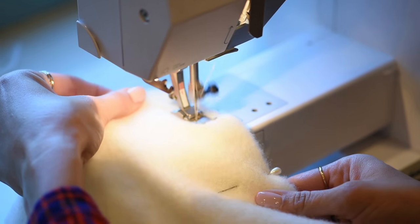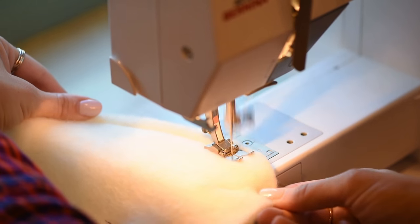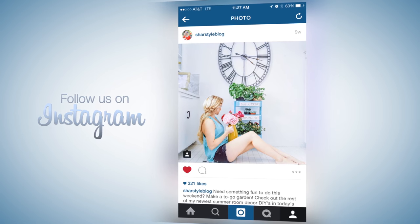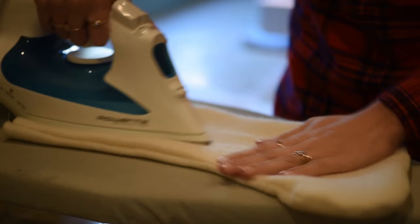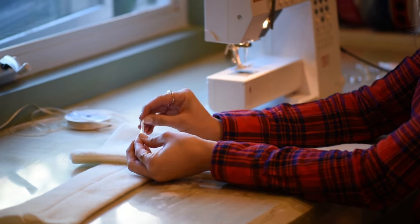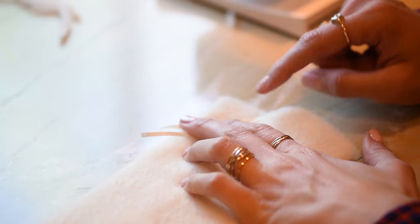Now we're going to do a straight line stitch starting about a quarter of an inch in, all the way down along the edge of the entire stocking. You're going to turn this guy inside out once you're done sewing it. We've got a nice little ribbon so you guys can hang it on your mantel — place the ribbon right here on the inside, right next to where you're going to be sewing.